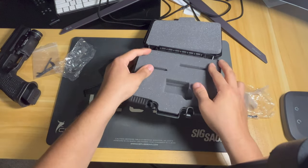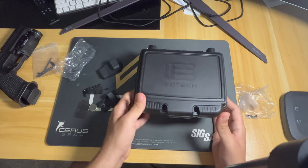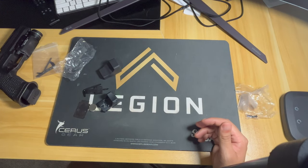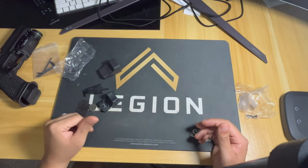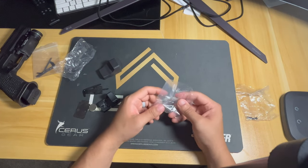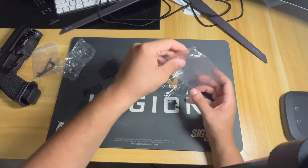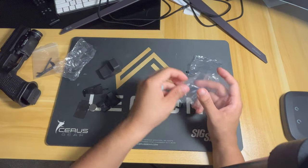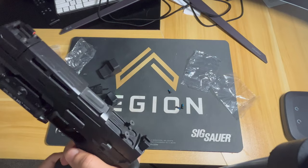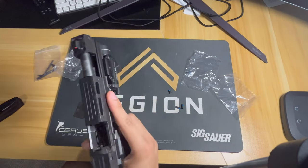The foam padding is really nice — it's actually fitted, so the presentation is excellent. I actually like that better than the RMR box. As I remember, the RMR just comes with basically top and bottom cushion, and underneath you get some manuals and screws, but those screws have never fit anything I've bought.